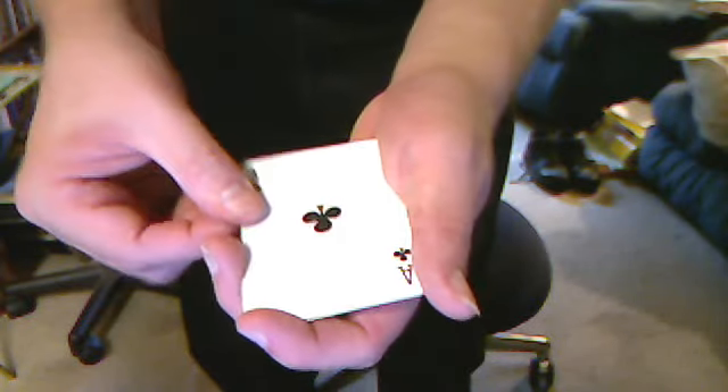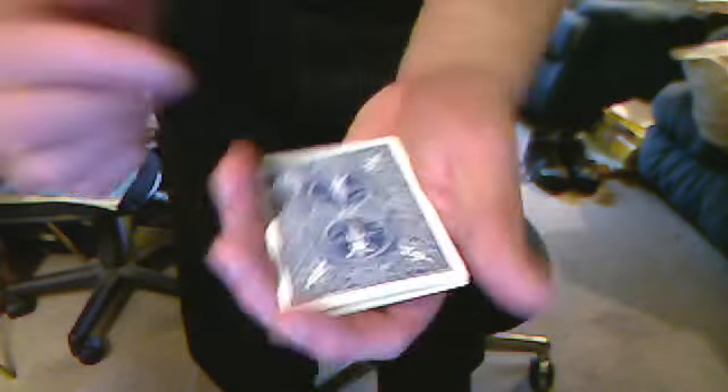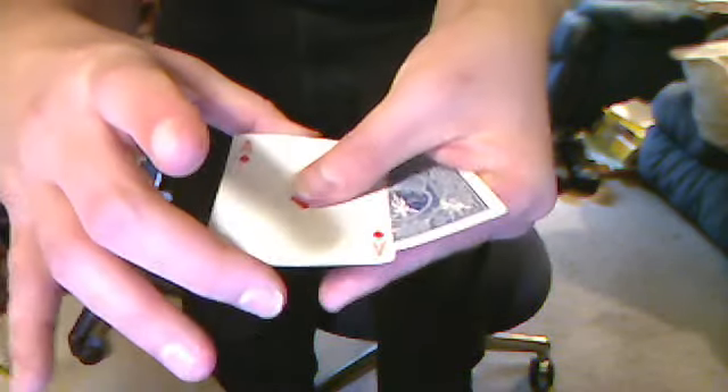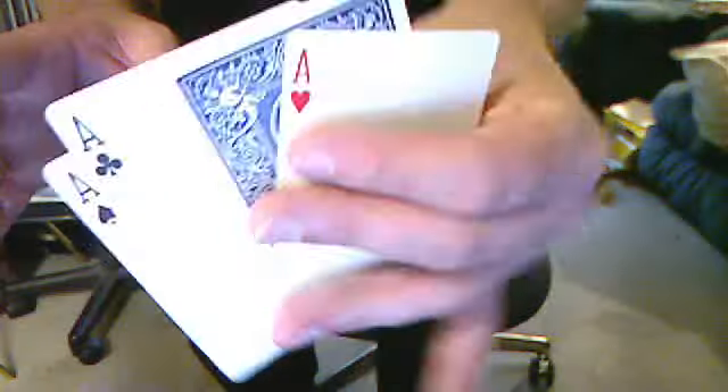We're going to take that club and turn it face down with the rest of them. Nothing funny — I do it very slowly. One, two, three, four. And that's the only card face-up: diamonds.